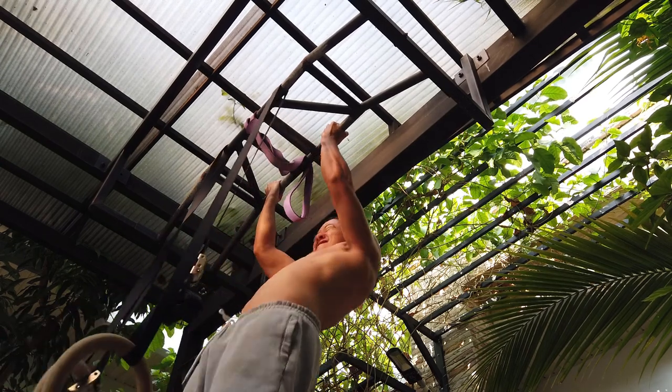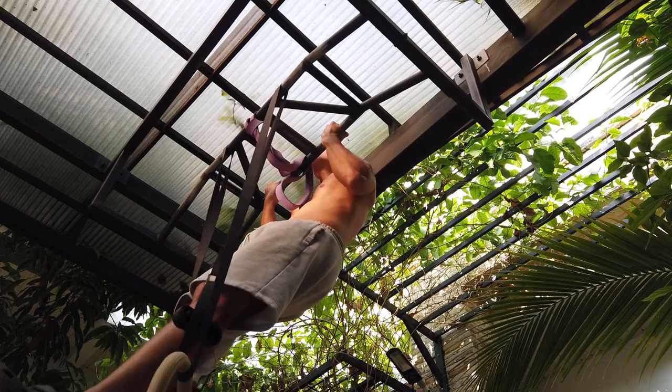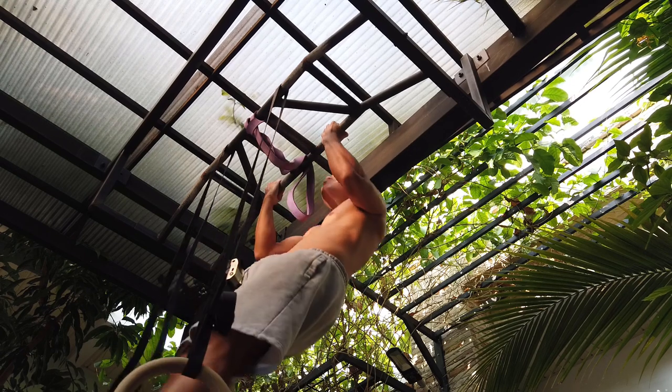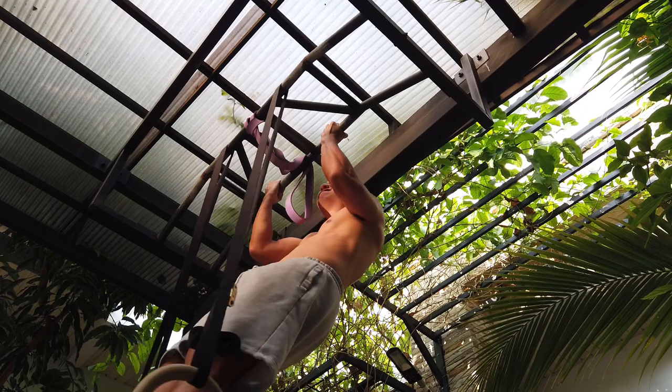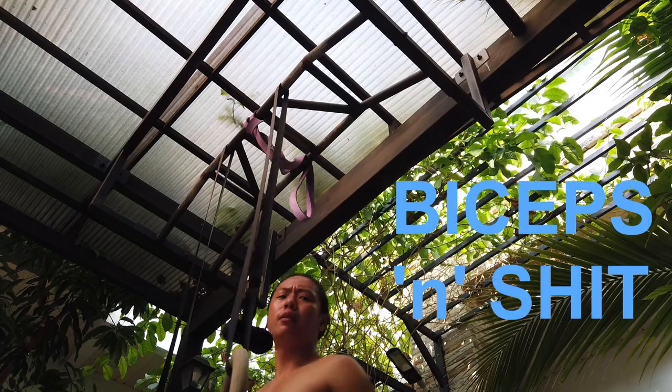The reason we use multiple grips is because it works different muscles, which means you're working the full back — not just the lats — and the whole arm, including the biceps.